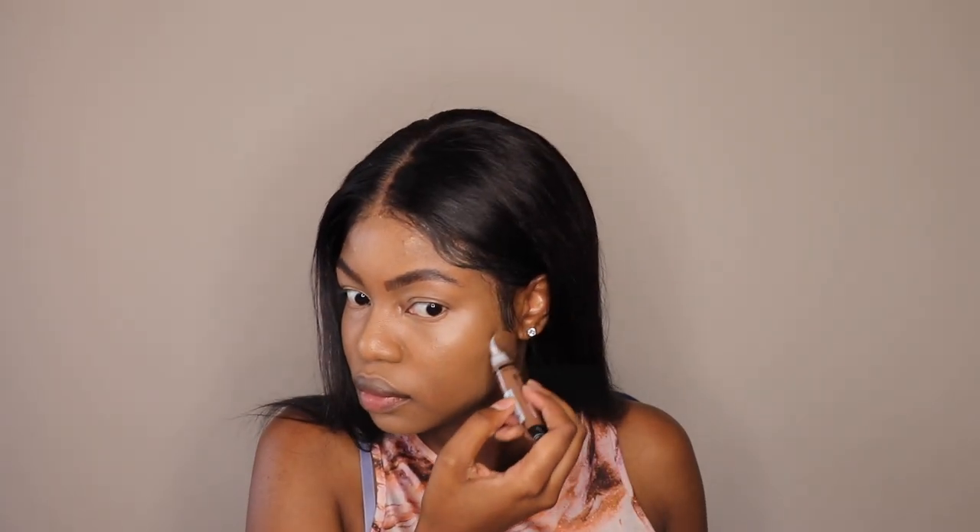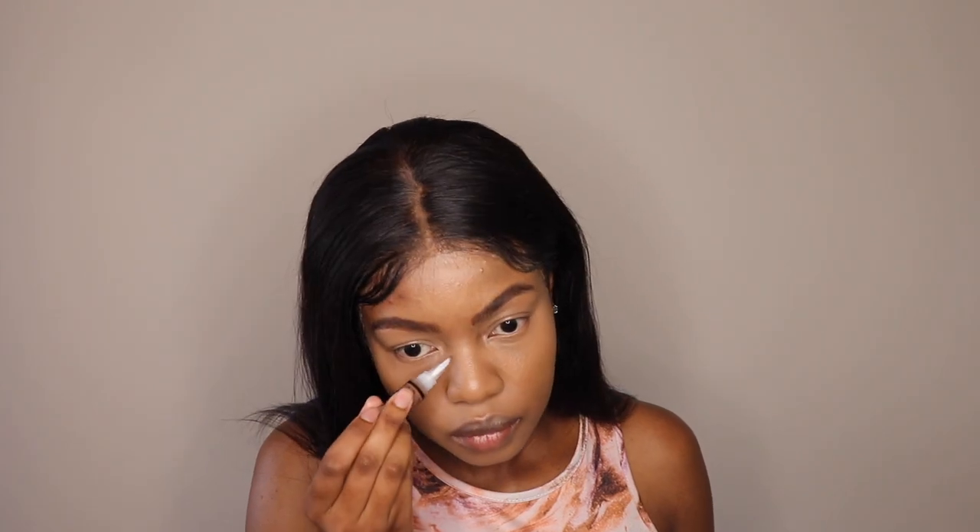After blending the highlighting concealer, I'm going to go in with my contouring concealer. I will point out that this one is a little bit too dark for me, but I tried to make it work by continuously blending it out and not using too much product. The secret to blending a contour is to go in the upward direction so that you don't drag your face down — that way you actually lift your face up instead.